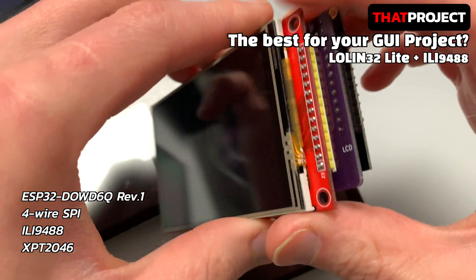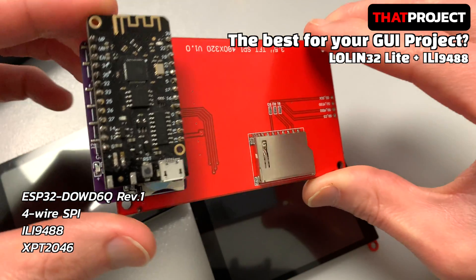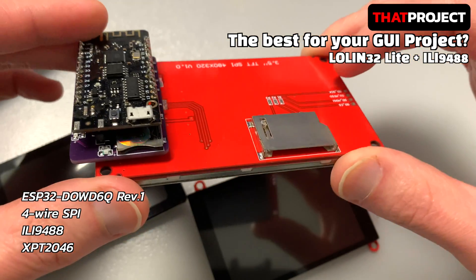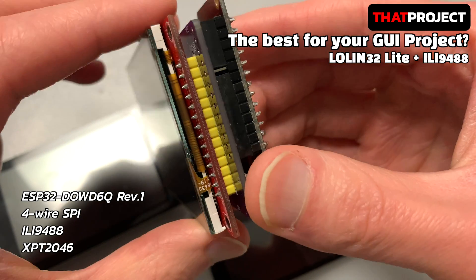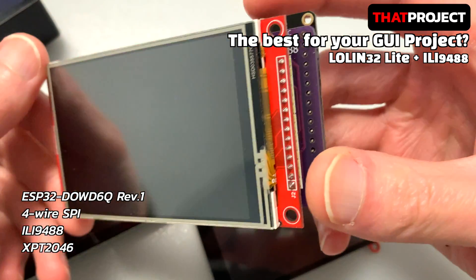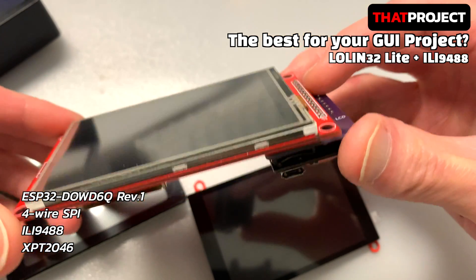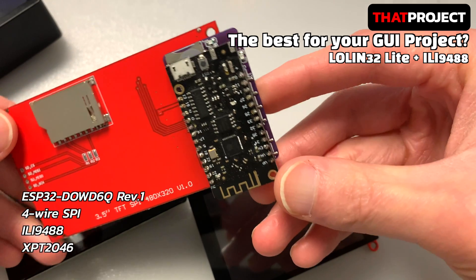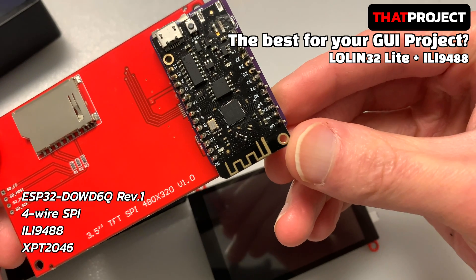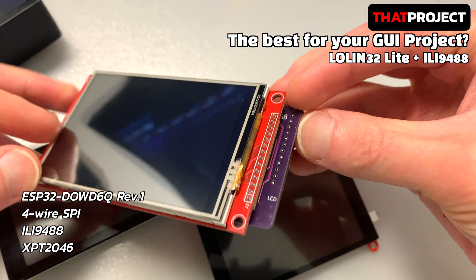The last one is just an ESP32 with ILI9488. Before many products with a display became available on the market, I used to directly purchase the ESP32 and display module separately and then connect the two. This is just the LOLIN32 Lite connected to an ILI9488 display. It has a 3.5-inch resistive touchscreen with the ILI9488 controller.